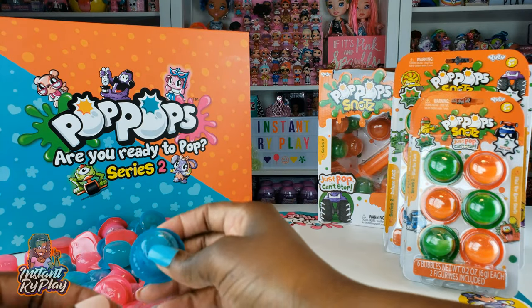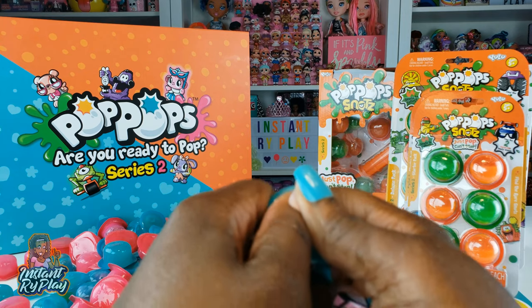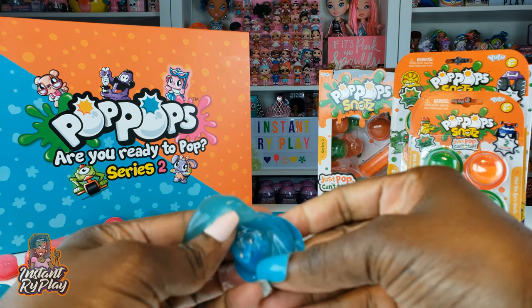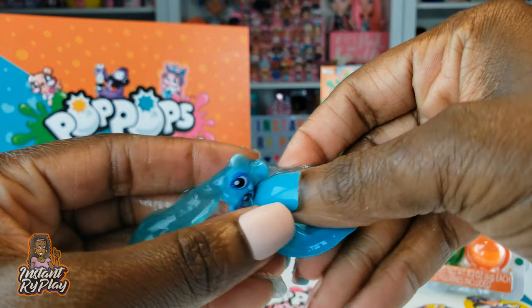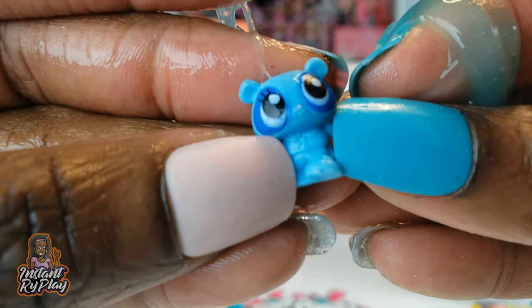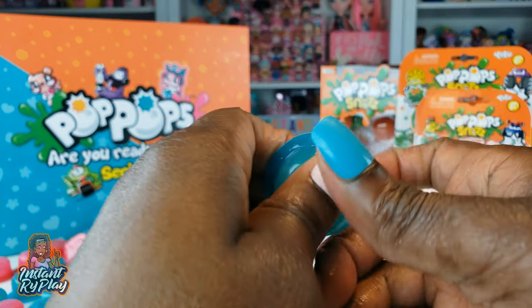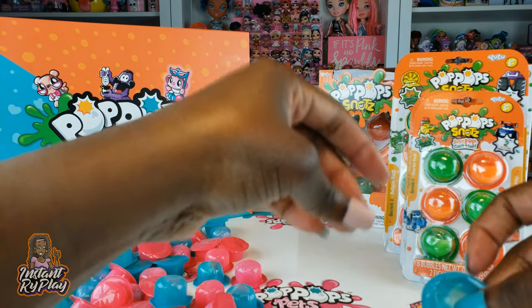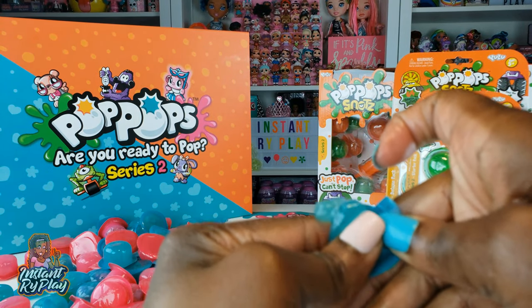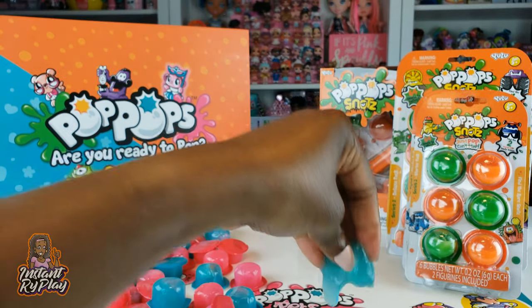We're just gonna grab one and pop it and see what happens. Cool little popping sound! So we get our slime, and then inside we got a little pet — it's a little tiny little thing. So we'll go on to the next one. My hands are really slippery now. More slime, but nothing inside this one. I'm just gonna squeeze out our slime and save it so I can have a big piece of slime in the end.